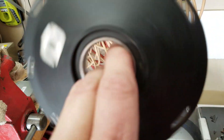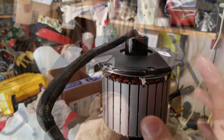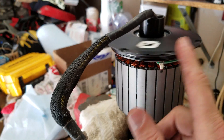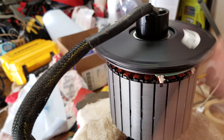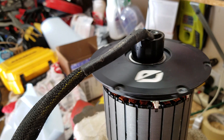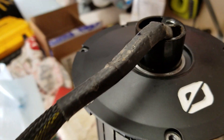The new ceramic bearing from Burris is quiet and spins freely — the other one did not, at least not that freely. I'm excited about that. Super quiet.